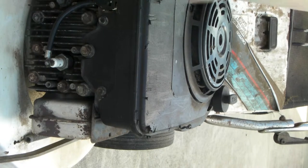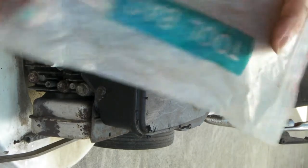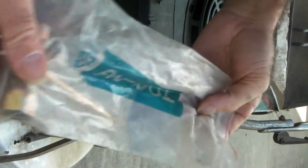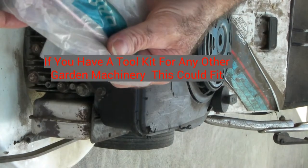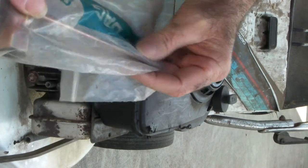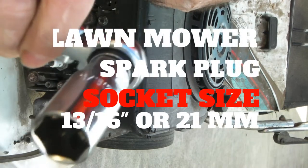So guys, you put your lawnmower over the shed and it won't start, so you're gonna have to get the spark plug out. You need a lawnmower spark plug wrench — that's what you're looking for. First of all, if you've got a tool bag that came with your lawnmower, chances are there'll be one in there, because this is just basic maintenance. But if you're anything like me and you've lost it, check if you've got any other spark plug tools, or any other toolkits — you might have a weed whacker or a little home chainsaw that may also have one.